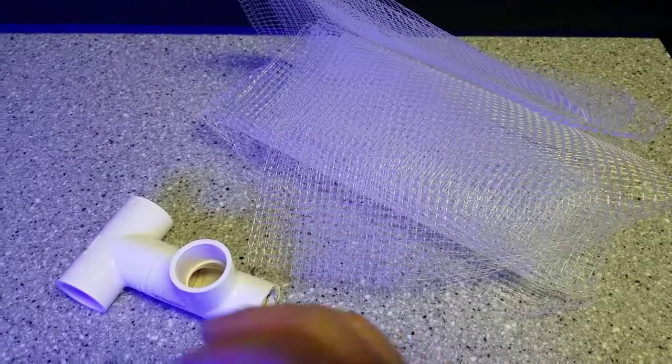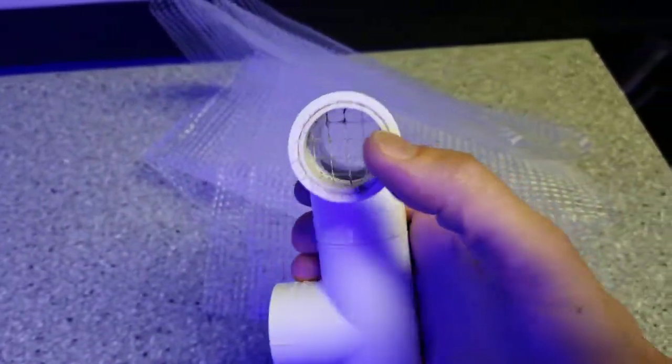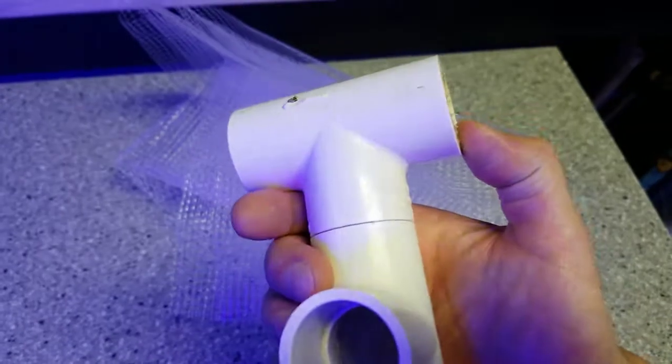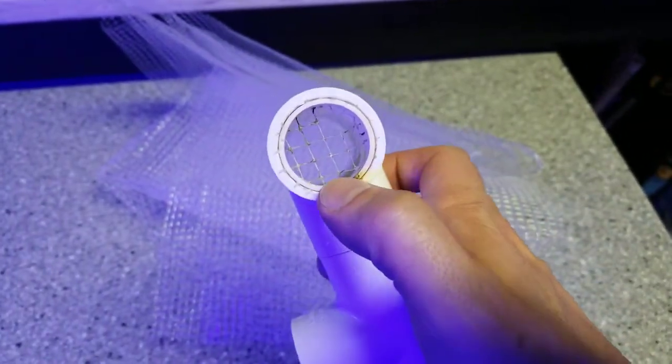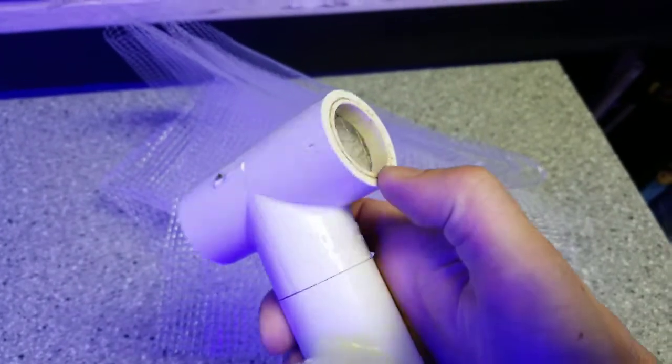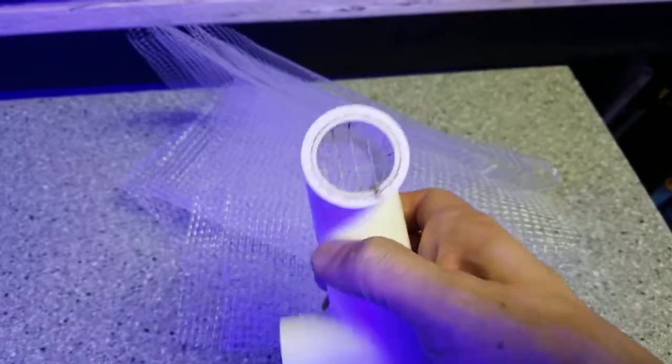It uses a male-female fitting and I just pressed it in there pretty tightly with the netting and then cut it off. Nothing fancy — it's just pressed in there. You could pull that out and change it if you wanted to.